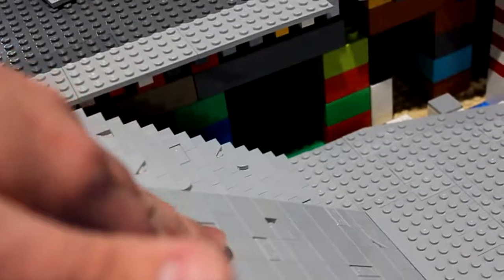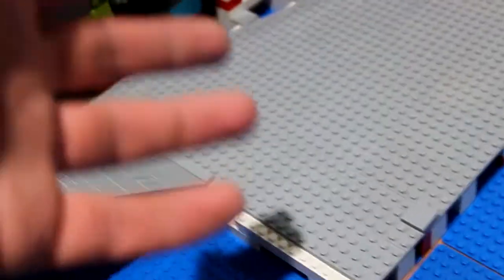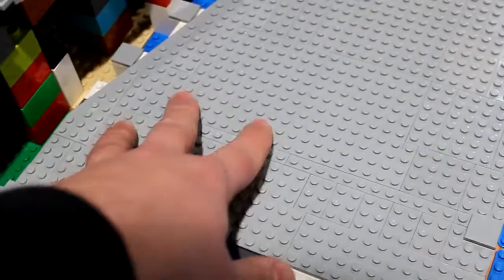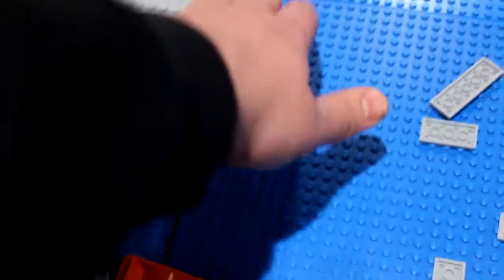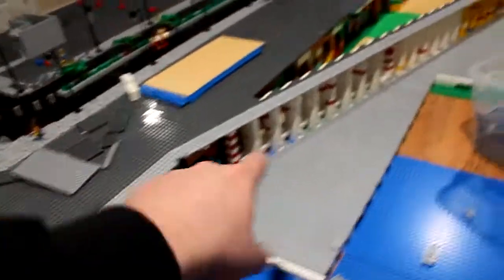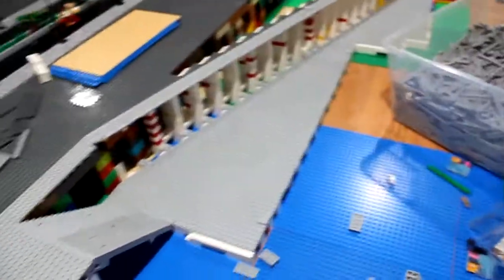I'm also going to do the sidewalk effect tiling in this area and replace these with light gray to make a path. I'll probably extend and make two docks over here, almost two base plates long. The next thing I'm going to do is the wall once I finish filling in this area — it's coming together quite nicely so far.